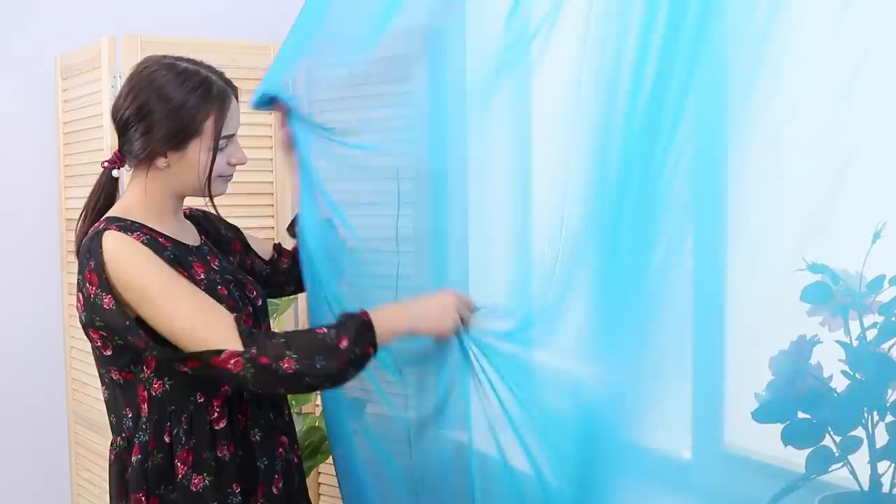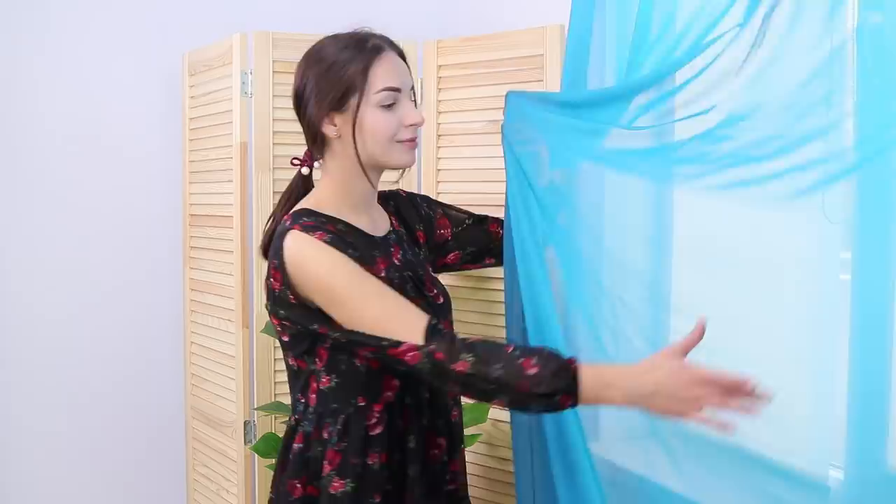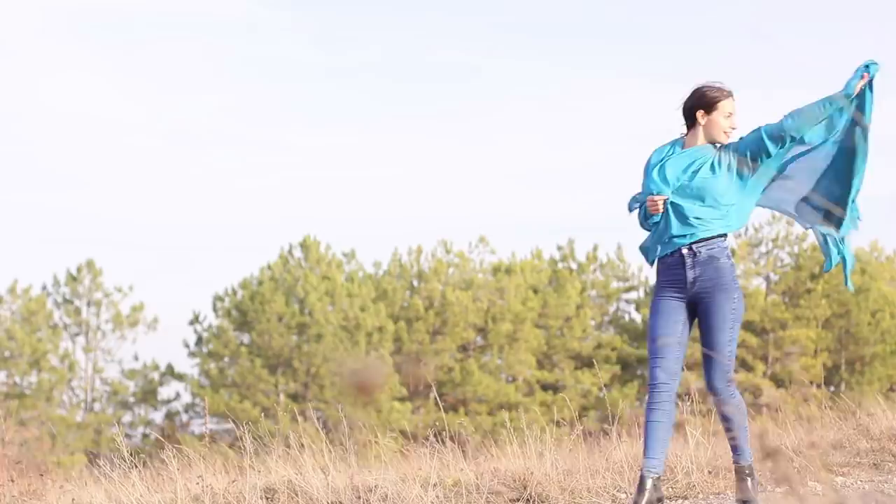It is so windy outside! I've never noticed that my curtains are beautiful before — a lovely color and a lovely texture! Light, weightless, too beautiful for a simple window! Enough decorating the window — decorate my photo shoot instead!